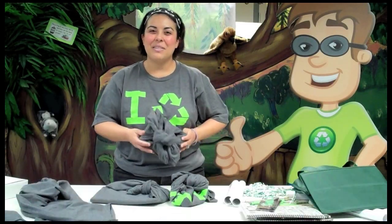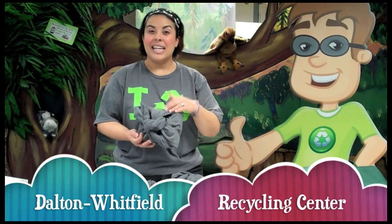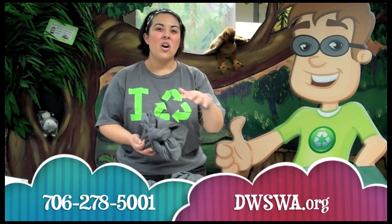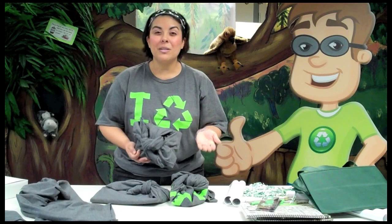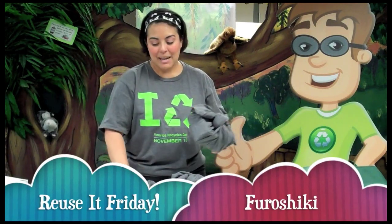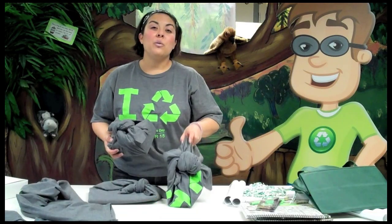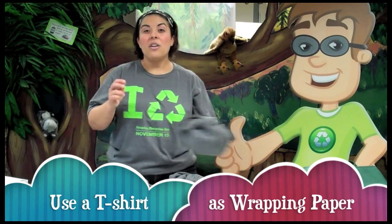Hey, it's Liz and Recycling Ben here at the Dalton Whitfield Recycling Center. Today we are using the technique from Japan called Furoshiki to wrap our prizes for the winners of our America Recycles Day billboard contest. This year we're using our official America Recycles Day t-shirts.